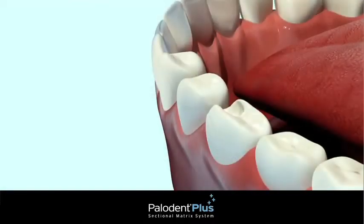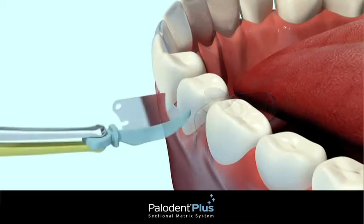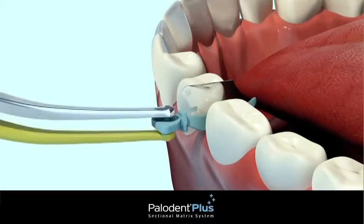You may choose to first cut the prep, then place the wedge or place the matrix, depending on your personal preference and working style. Here, we will place the wedge guard first.